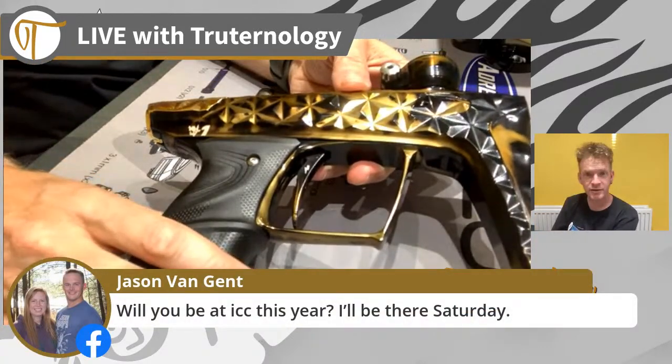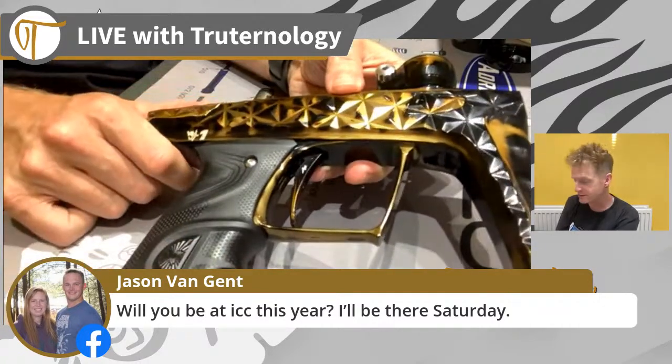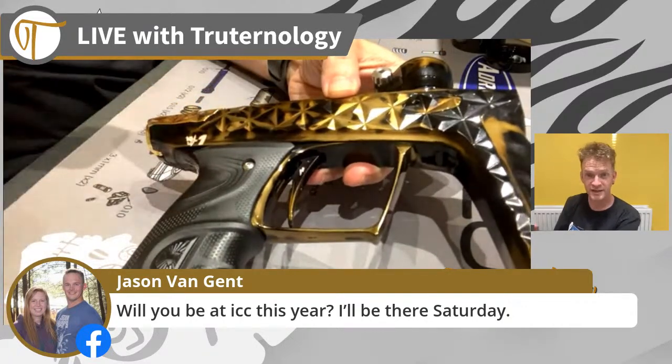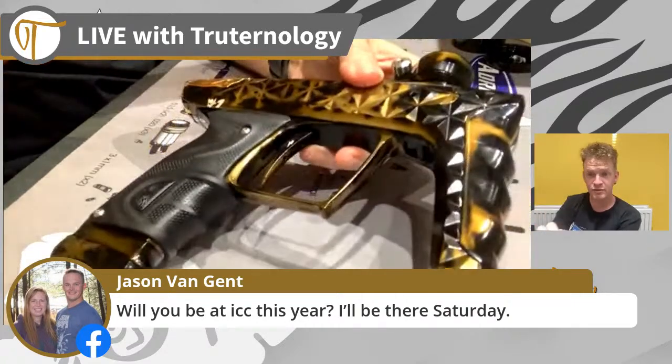Unfortunately this little thing called COVID kicked our butt when it came to traveling across to the US, so this year we are not going to be at ICC. Fingers crossed for next year though.